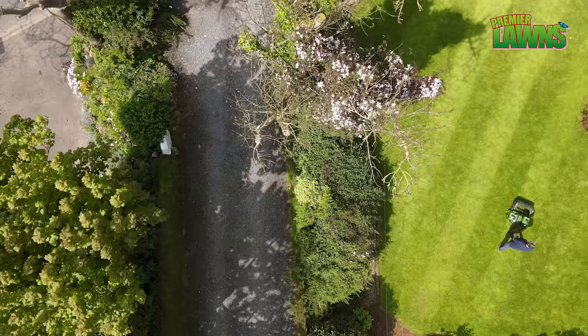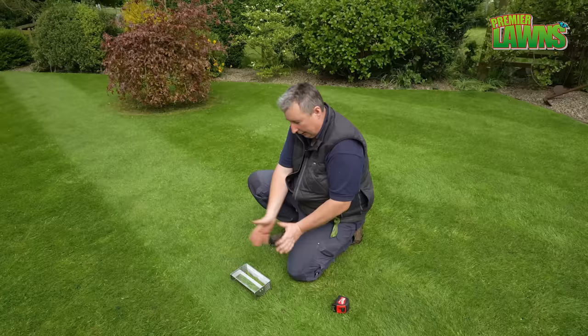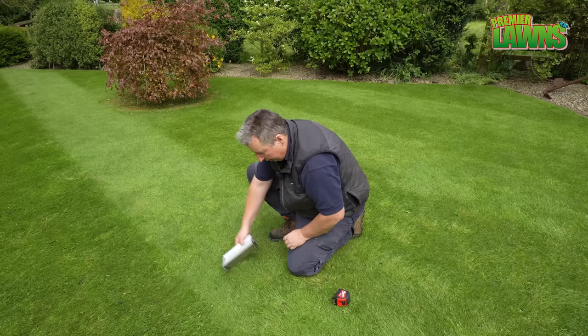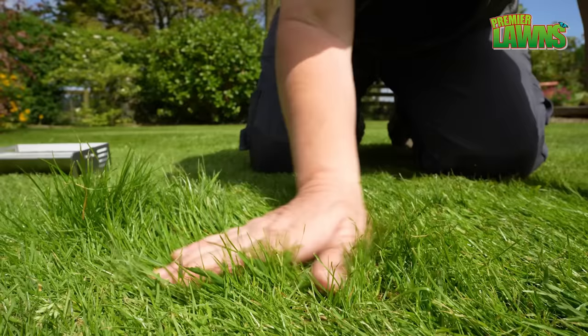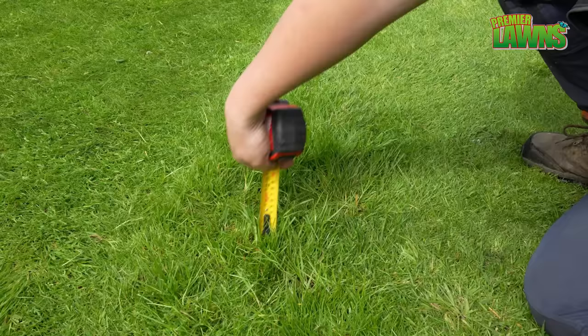The problem I'm facing is we're continually cutting the grass in the one direction and what it's doing is rolling the grass down. We put the prism gauge down on the lawn and it looks as if it's cutting the right height, but whenever we just give the lawn a quick swipe, all of a sudden you can see that grass coming up. The grass is actually about a hundred millimetres on the tape measure. Obviously this is a bit of an issue.